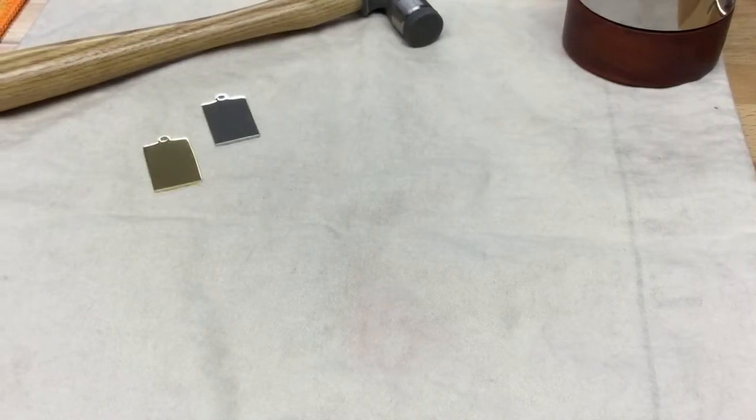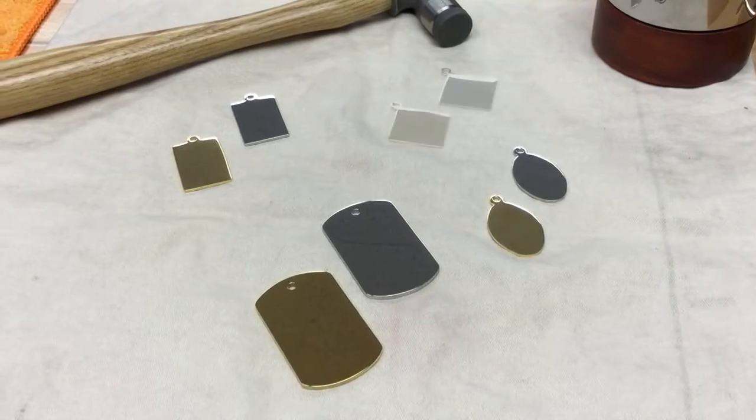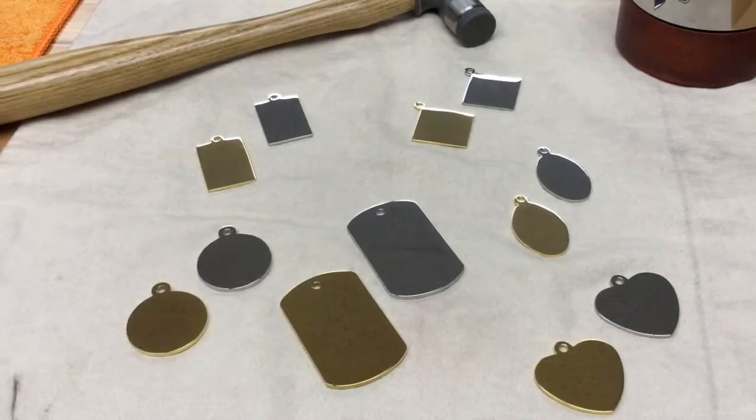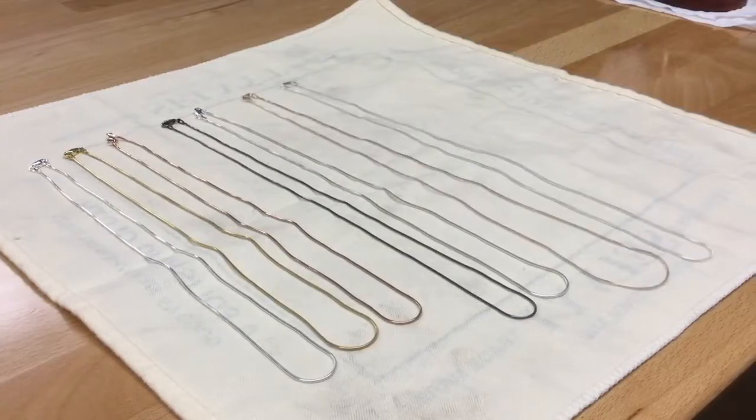We have a wide variety of pendant styles that range from hearts, dog tags, rounds, and more. We also offer each pendant in either gold or silver finishes with matching chains that come in an 18 inch, 20 inch, 22 inch, 24 inch, or a 30 inch chain for your pendant.